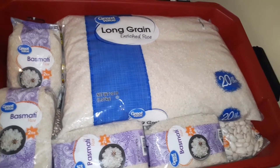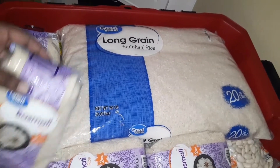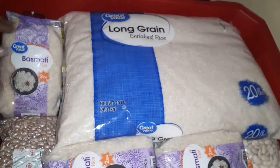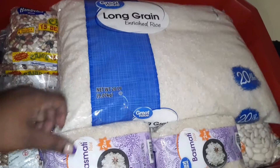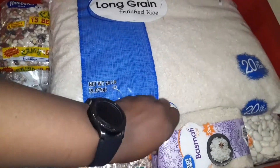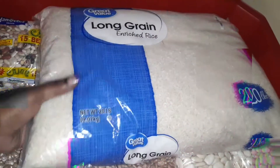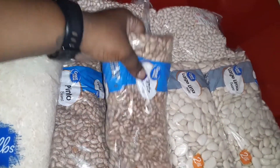I made a stop at Home Depot and picked up this weather-resistant tote that I keep my rice and beans in until I can find something more permanent — like buckets or whatnot. I have long grain rice, I bought some Molly rice, and I believe I have some jasmine as well.